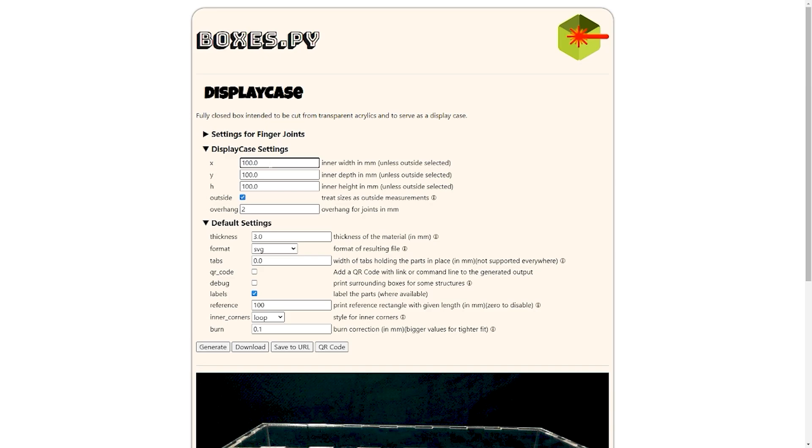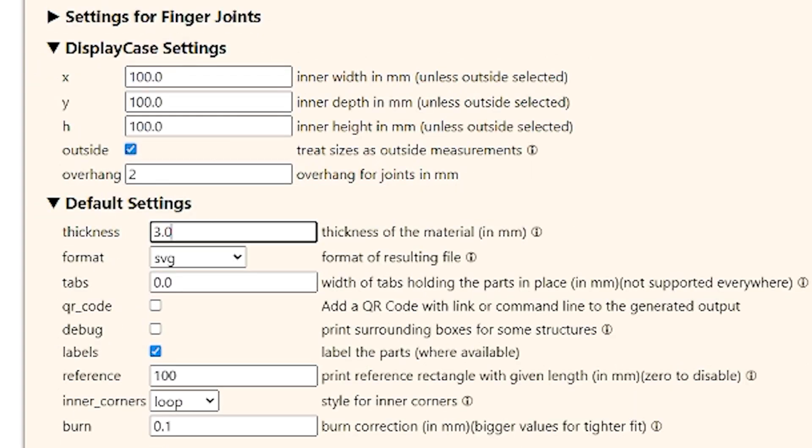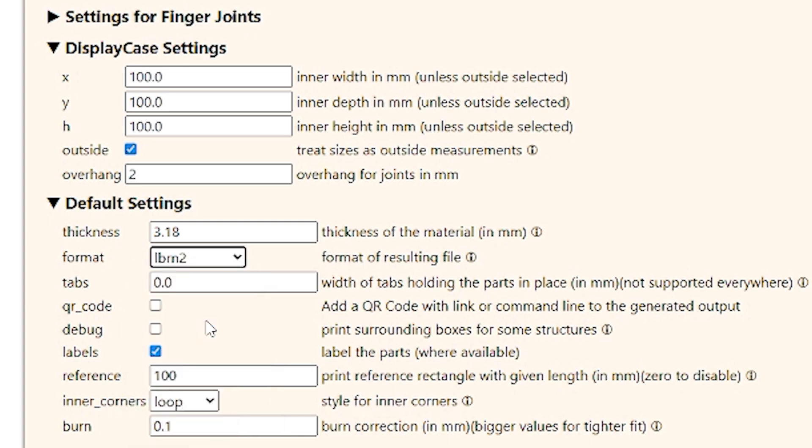If you look, you have your length, width, and height. You've got the measurements for outside treat sizes and outside measurement, and there's even overhang for joints in millimeters. The default settings — we're going to be using one-eighth material, which is 3.18 millimeters thick. We want it to create a LightBurn file. It does come out as DXF, G-code, PDF, and SVG, but LightBurn is what's really sweet for us.